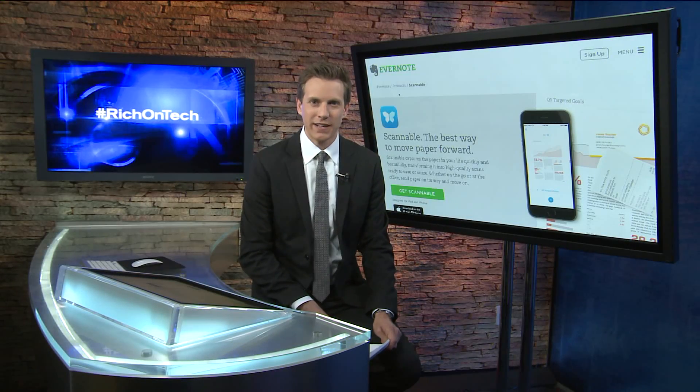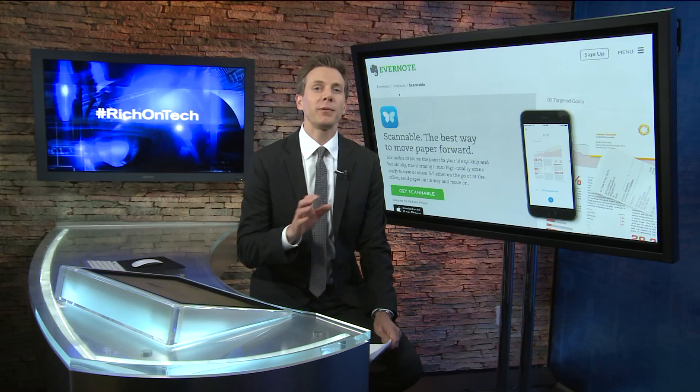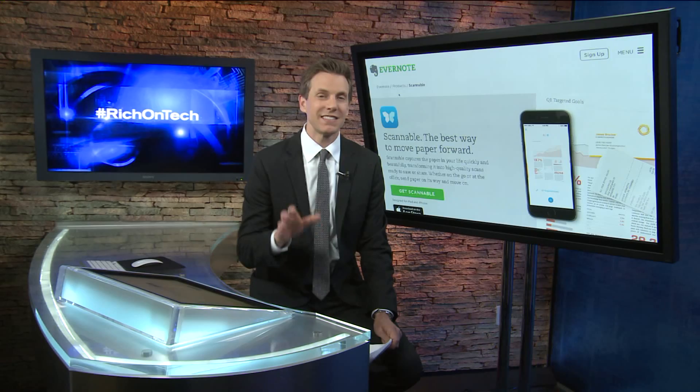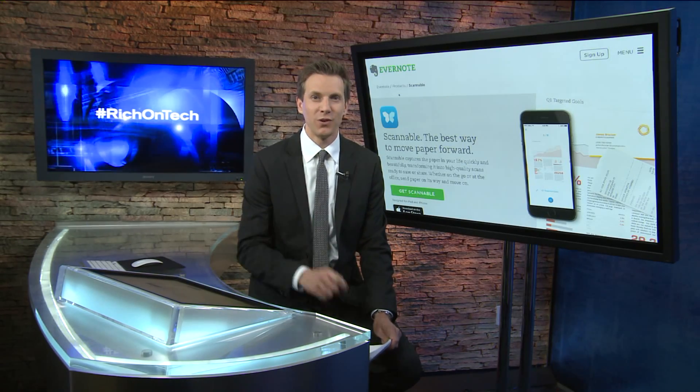Rich on Tech here with another quick tip. Good news if you have one of those big bulky scanners at home, it's probably safe to finally trash it thanks to a new app called Scannable. Now there are many scanning apps on the market, but this is hands down the best way I've ever seen to turn paper digital in seconds.